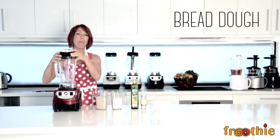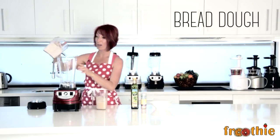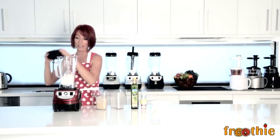Something people don't often think to do with a regular blender is knead bread dough, but that's one of the awesome features and functions of the Optimum 9400. All you need to do is pop in your whole wheat flour or flour of your choice into the blender. Then you're going to turn it on low to create a well in the middle so that you can pour in the rest of the ingredients.